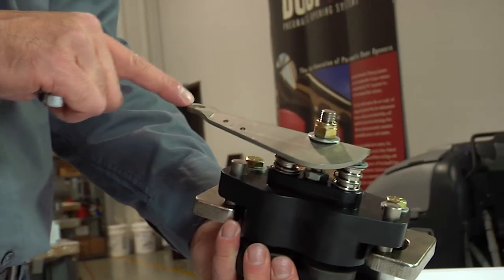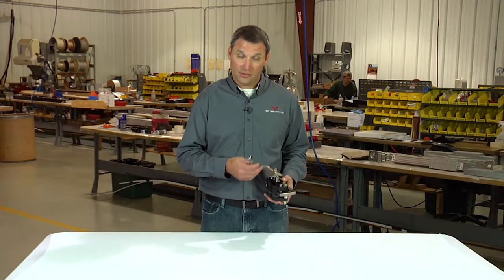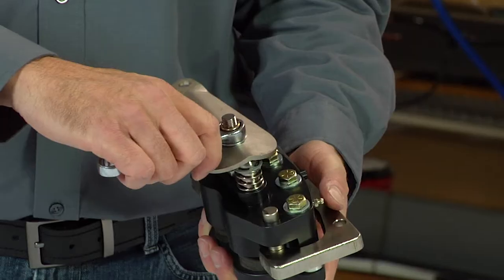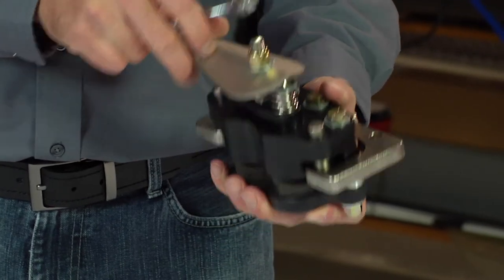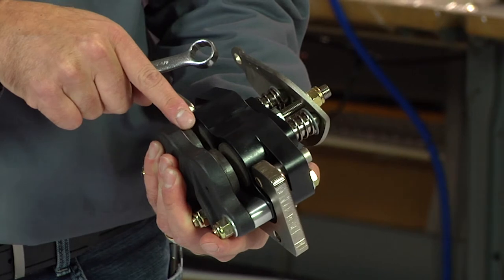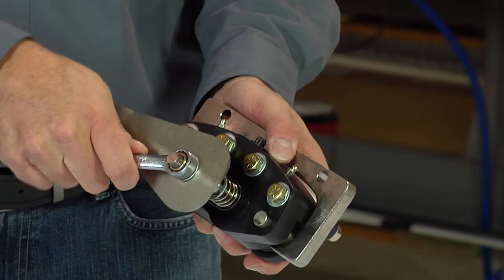As the pads wear, the required lever rotation will increase. To adjust that and return that lever rotation back to the factory condition, you can simply rotate the nut in the clockwise direction, which moves the lever in, closing the live side pistons and friction pads and resetting that gap, returning your lever rotation back to seven and a half degrees.